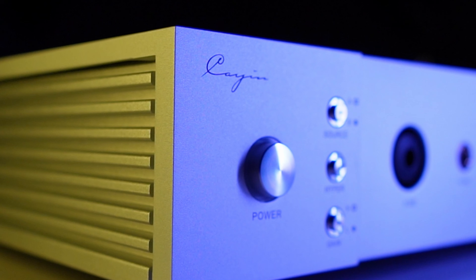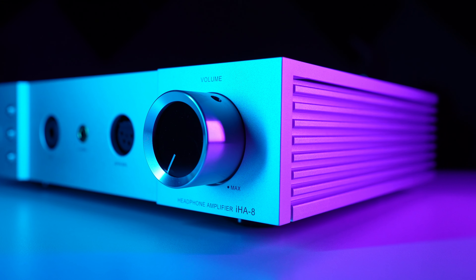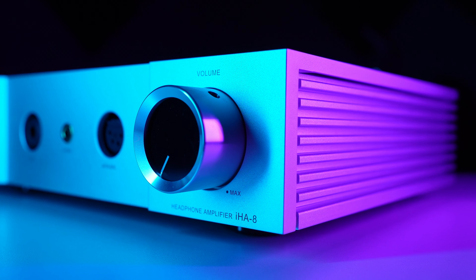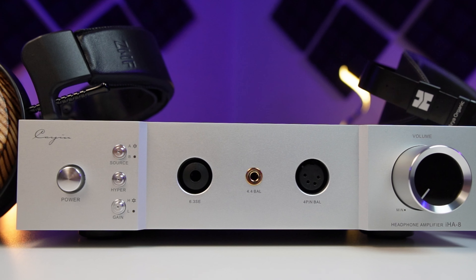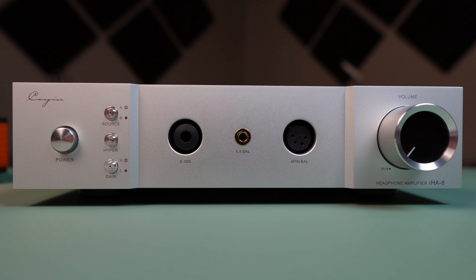Today's headphone amplifier should get you hyped up for its hyper mode. So, let's flip the switch.